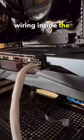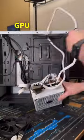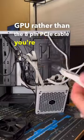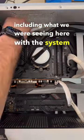After doing a quick inspection of the wiring inside the system, I noticed that the customer was using an 8-pin CPU cable plugged into their GPU rather than the 8-pin PCIe cable you're supposed to use. This can cause a whole bunch of issues, including what we were seeing here with the system not turning on.